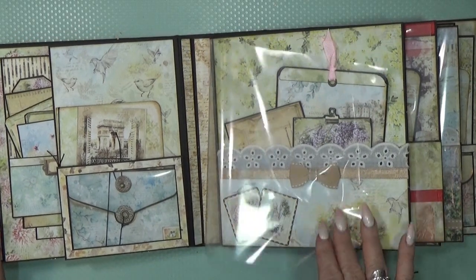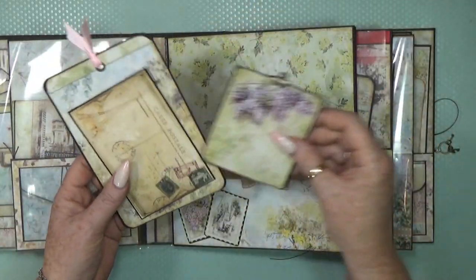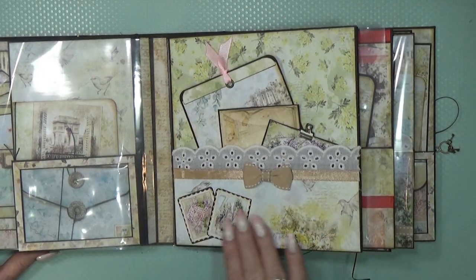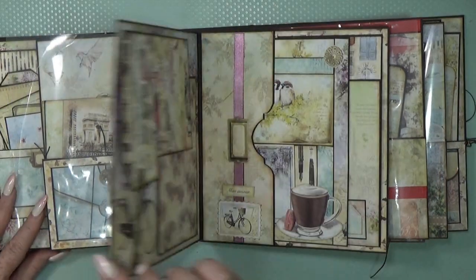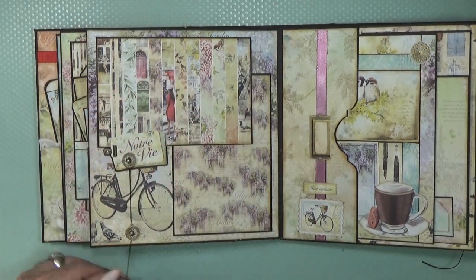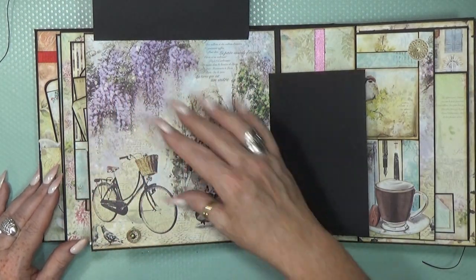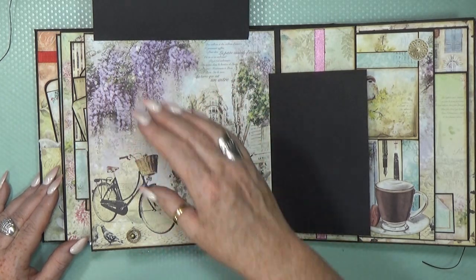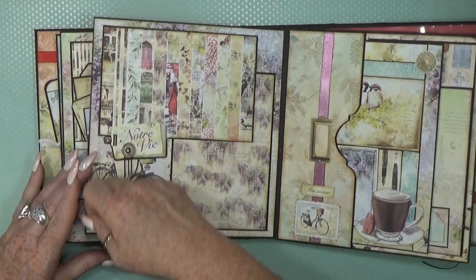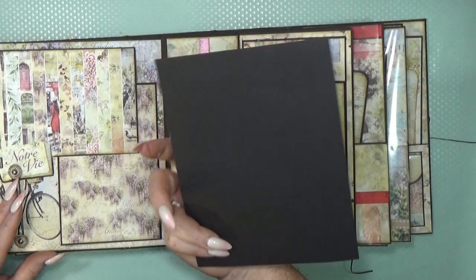We go to page two. Another protection sheet so nothing bumps into each other, and a nice big pocket with loads of places — cotton lace, another ribbon, some embellishments I cut out. Then we have another photo frame page. This flips up and to the side — loads of space. You can still add pictures, but I like the image too much to cover it.